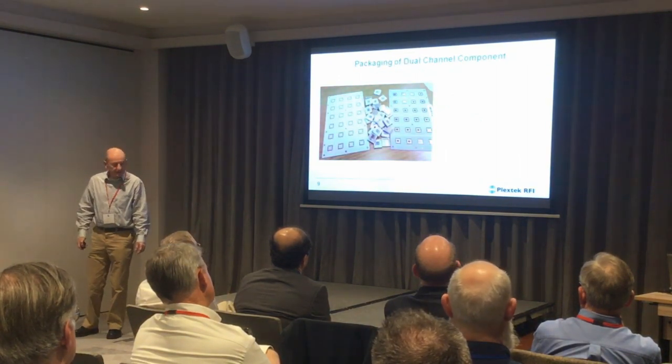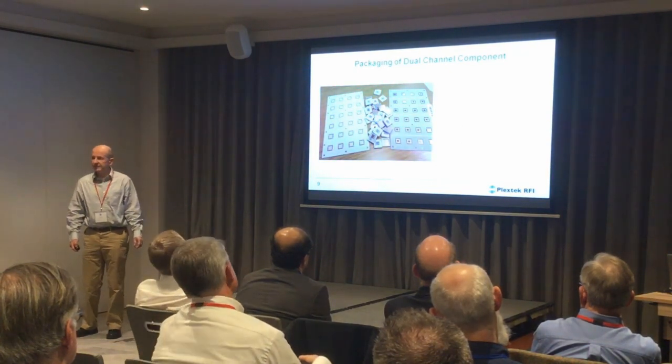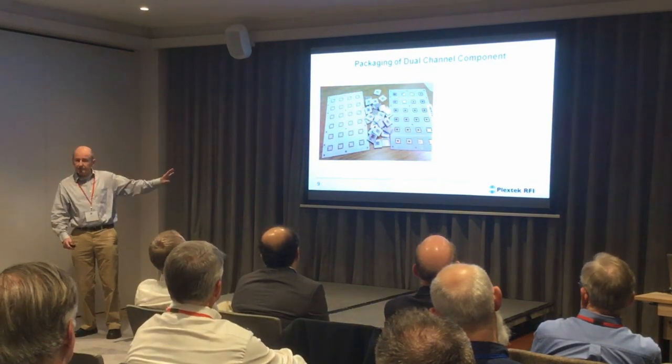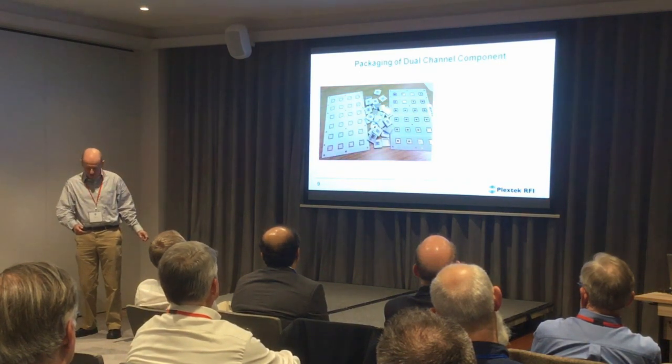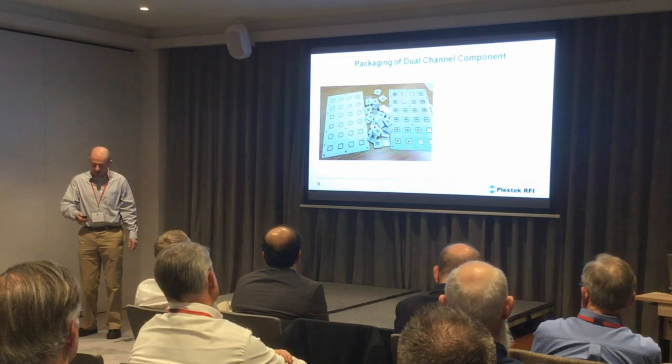This is a photograph that Filtronic gave me showing an array of these custom laminate packages. It's nice because it shows how they're made. The lids on one side are made in the same laminate material. On the right side are the package bottoms. You assemble the die onto the package bottoms, fold them up, then attach the lid to the top with epoxy, and you end up with the QFM laminate component.